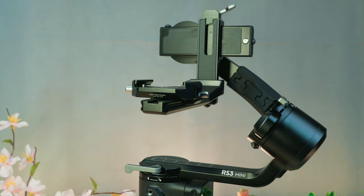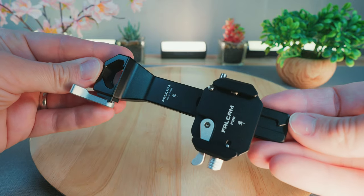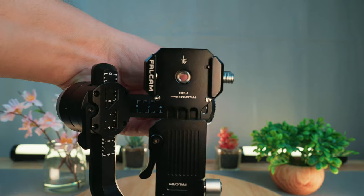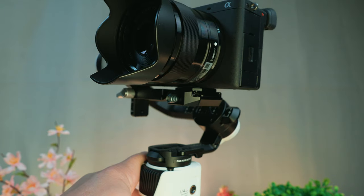They also have F38 mount attachments for most of the popular gimbals. I bought the one for my DJI RS3 Mini and my Juin Crane M3s. These are nice because they've replaced the original arm and have the F38 system built in, which keeps the smooth low profile height as opposed to just mounting a regular F38 mount on top of the standard arm.